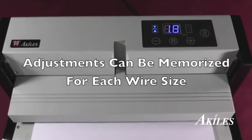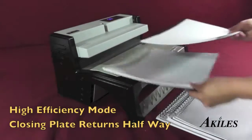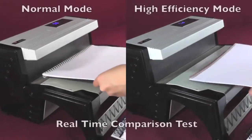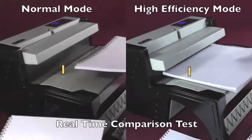Adjustments can be memorized for each wire size. The Flexi-Closer can be set to high-efficiency mode so that the wire closing plate returns halfway after each closure to save operating time. Let's take a look at a real-time comparison test between normal mode on the left and high-efficiency mode on the right.